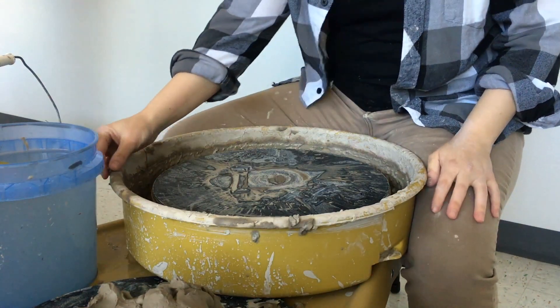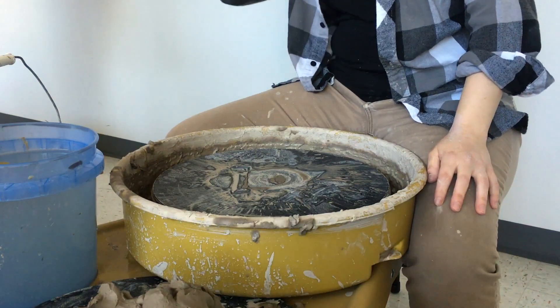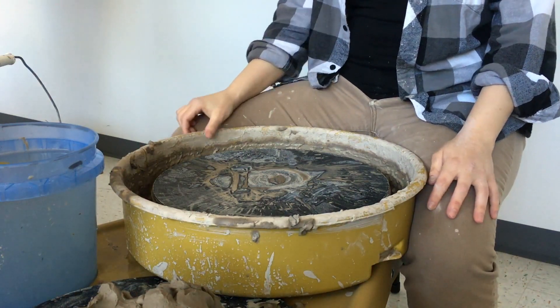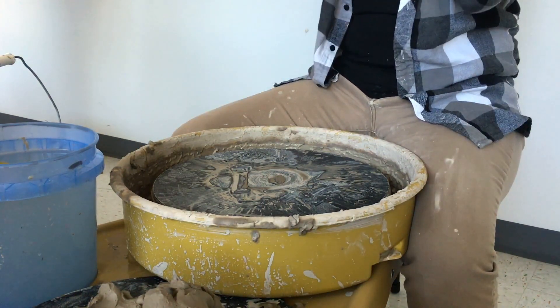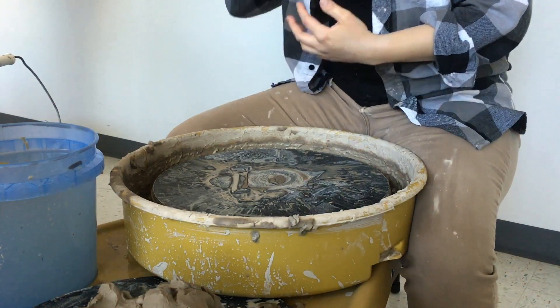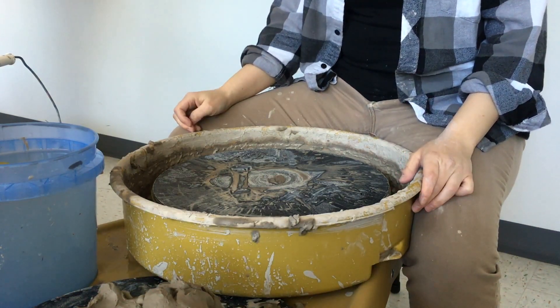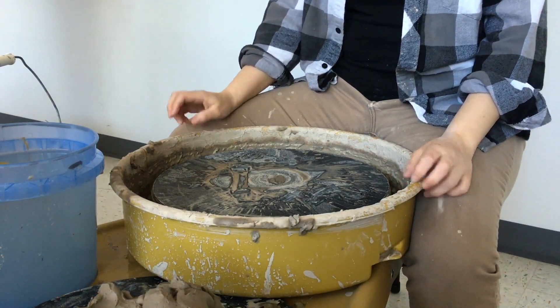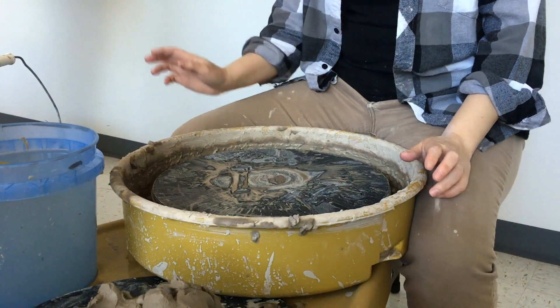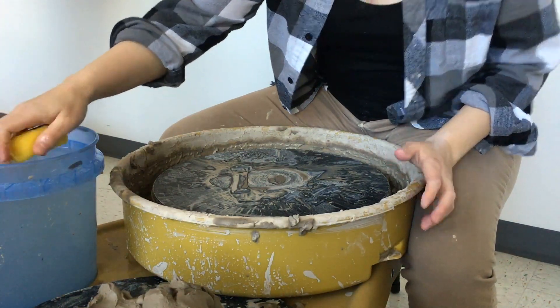When I was in college it happened to a girl — she had long hair and it ripped out a chunk at her temple. Also earbuds: if you have earbuds in and they're dangling, those can get ripped out so fast.